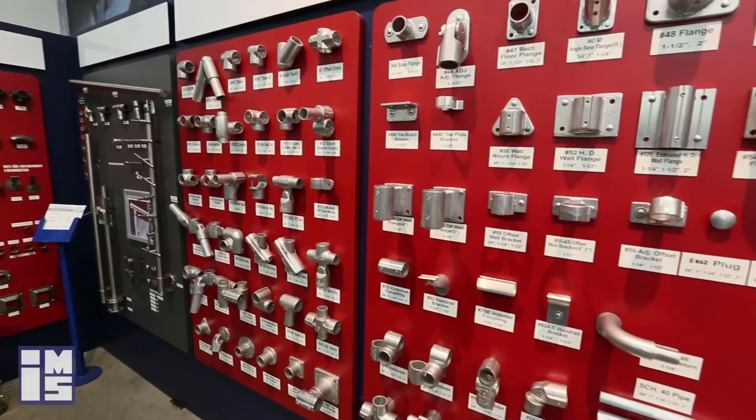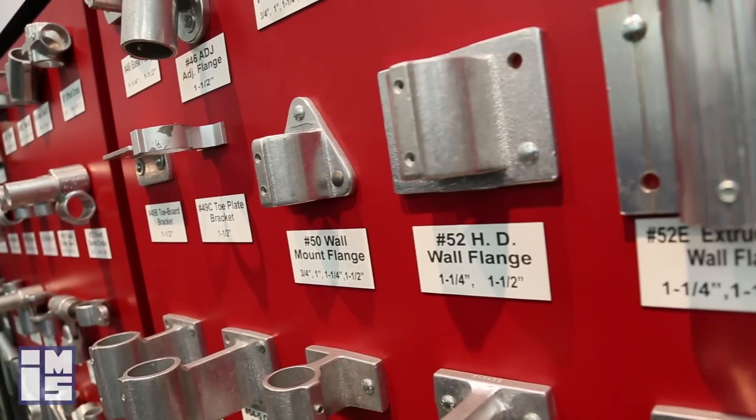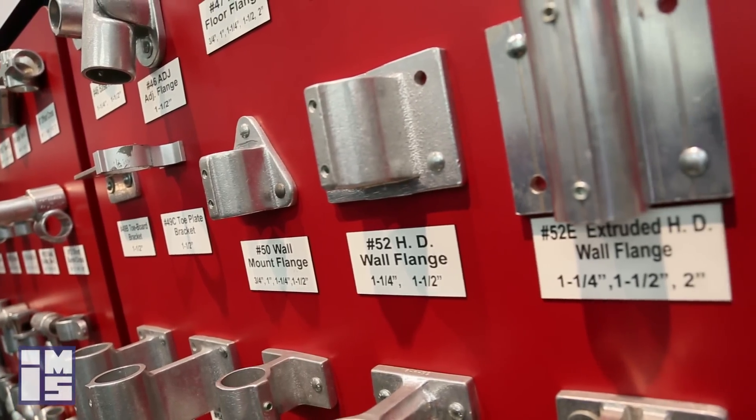Hello there, my name is George Afolovich with Industrial Metal Supply in San Diego, and today we're going to talk about speed rail fittings manufactured by Hollander.